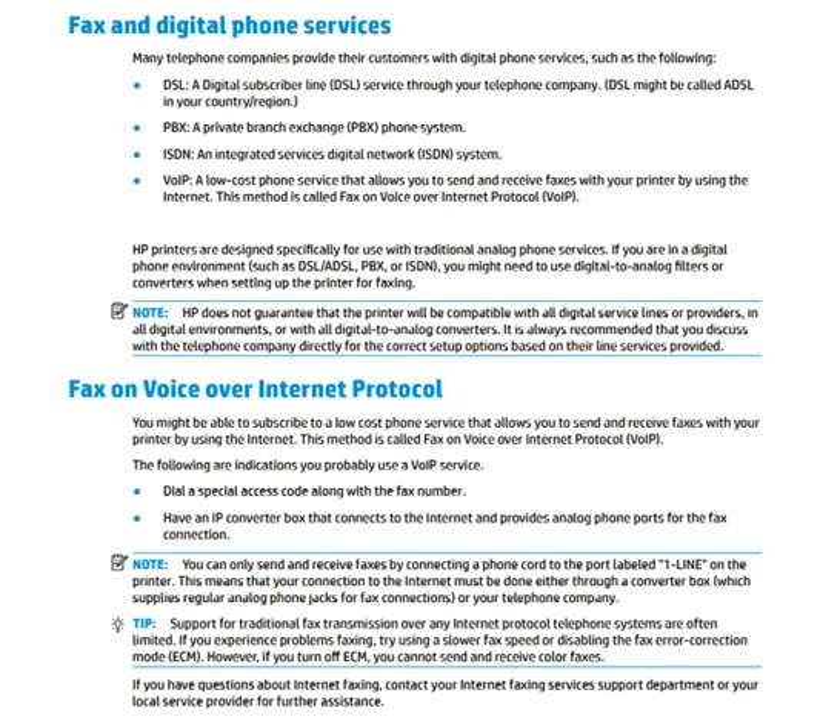Now let's look at fax and digital phone services. Many telephone companies provide customers with digital phone services. You can read the screen details for more information about fax and digital phone services.